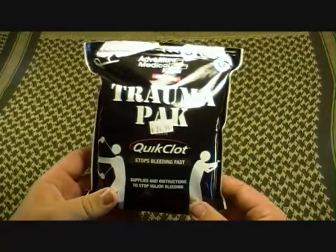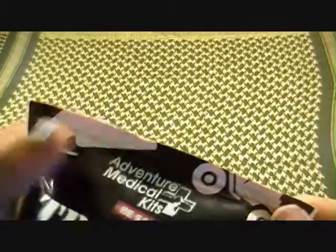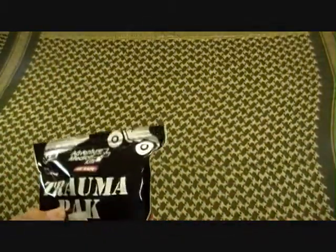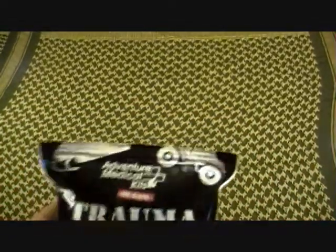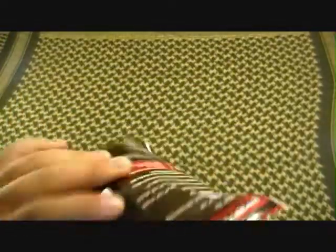Now let's set this kit over here to the side. We'll reference a few things back to it but let's get started on this. As you can see, I've already opened it — I didn't tear it open, I cut it clean with scissors. The reason why I opened it is because, number one, I wanted to see what was inside. Number two, when you're opening your trauma kit and you need to grab something, you don't want to be tearing something open and having to undo it. It's resealable and waterproof.